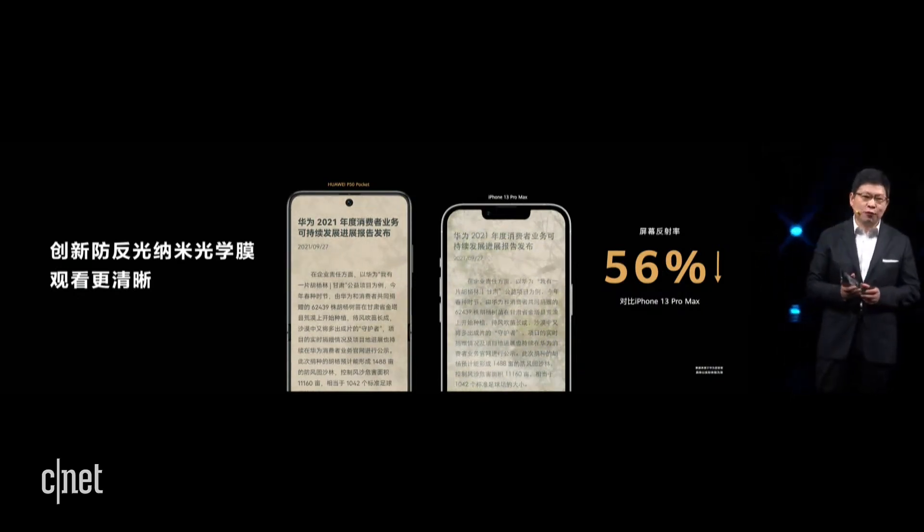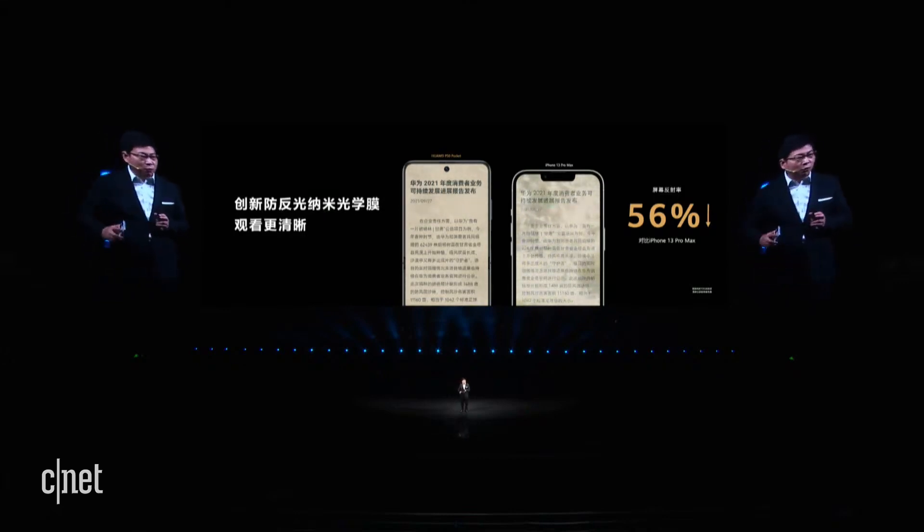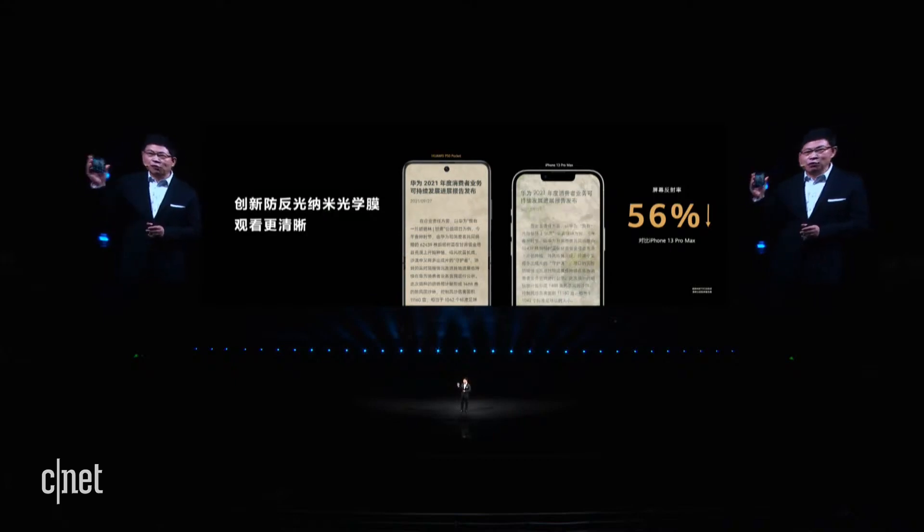The screen reflection rate is reduced by 56%. You may ask why we limit such good technology to foldable forms and don't apply it to bar forms. Because with bar forms the screen is not protected and can be easily scratched — this coating is very expensive. When you use your phone, you use it easily, and when you fold it, you can better protect the coating.